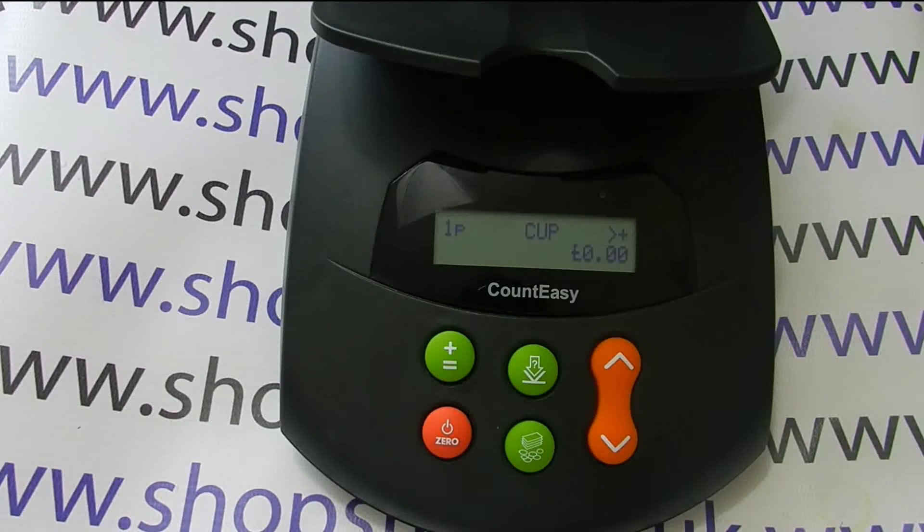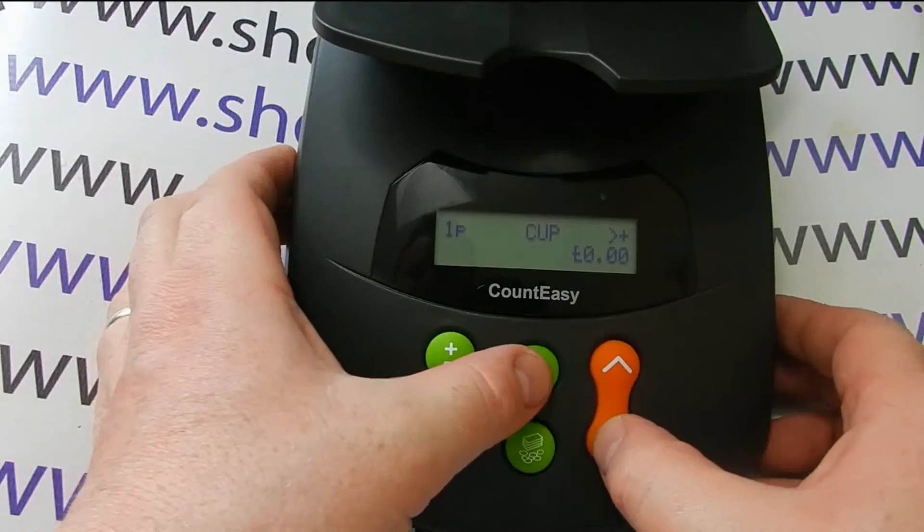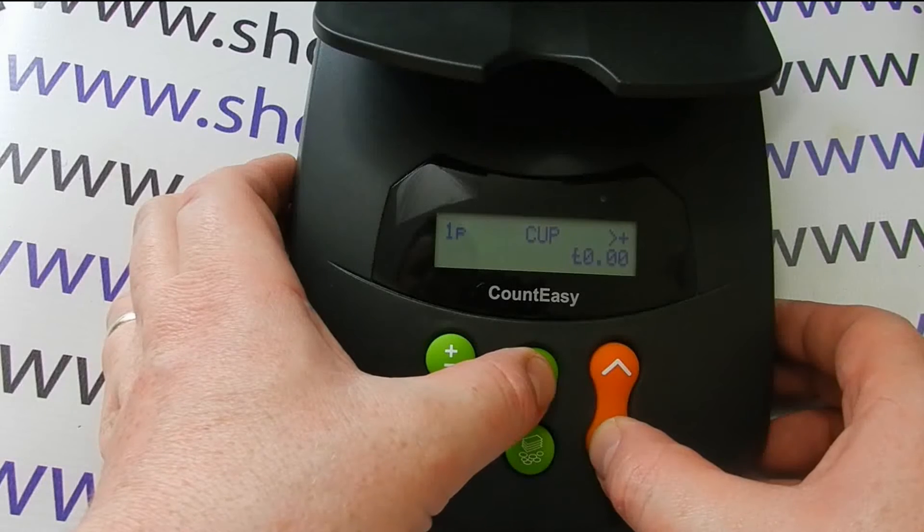ShopStuff video demonstration of how to update the Count Easy version 3.1 to count the new style one pound coin. Firstly, to enter the setup mode, you press and hold down the arrow down and the question mark button.